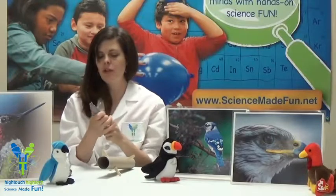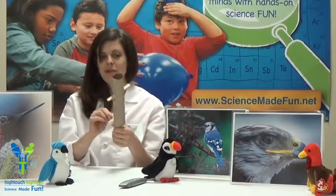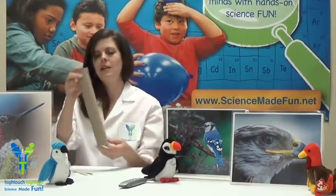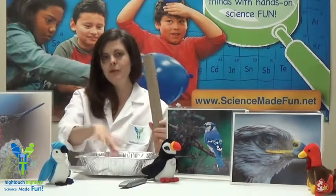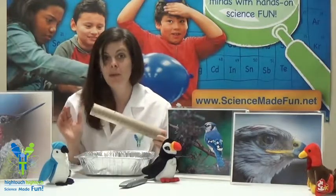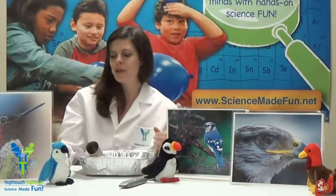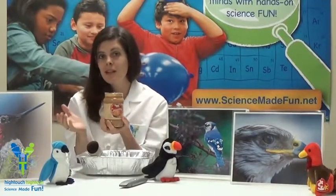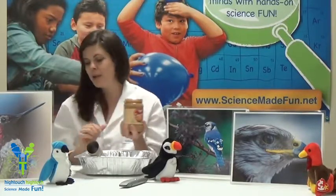Safety first — make sure you close that exacto knife and put that to the side. We are finished with that part, so let's go ahead and remove our popsicle sticks and save those for later. We're going to use a tray or a paper plate — something to hold your bird seed in, otherwise it's going to run everywhere and make a mess. And then we're going to use some peanut butter, or you could use sun butter made out of sunflower seeds if you have a nut allergy, or soy butter — anything like that would be great.